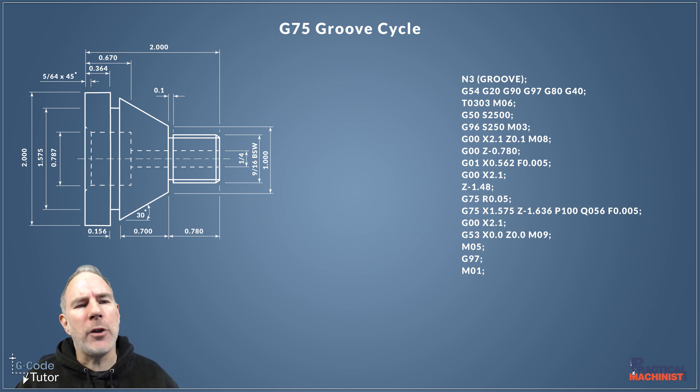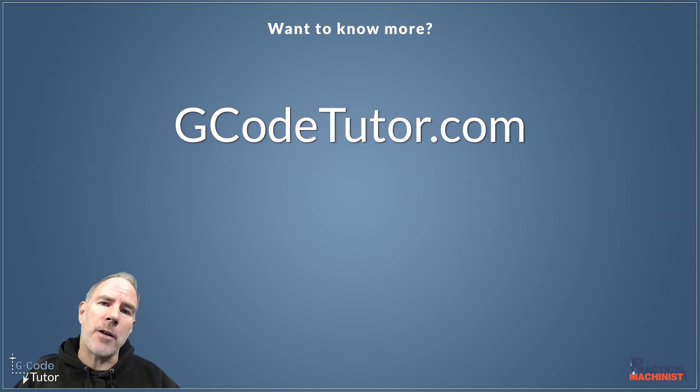If you want to know more about grooving cycles, turning, GCode programming, CAD/CAM, or machine shop maths, I have a range of courses on my website at gcodetutor.com, where you can learn all of this with loads of free articles and some paid courses.